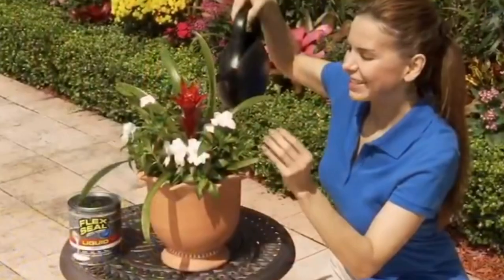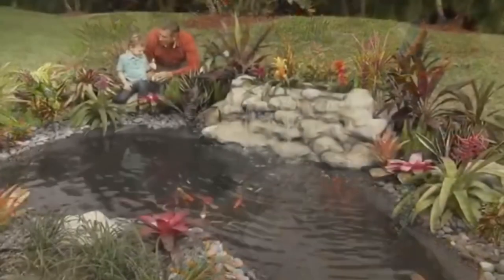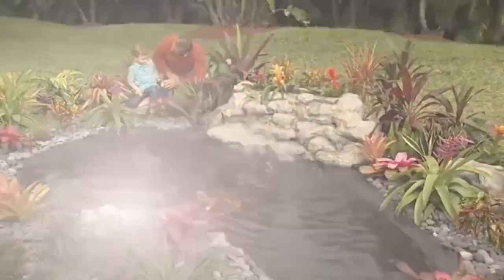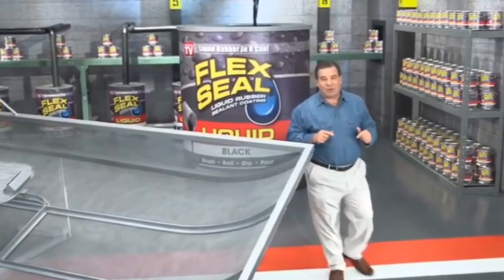Flex Seal Liquid is safe around plants and animals, so we used it to seal this fish pond. Now, any project big or small with Flex Seal, you can do them all.